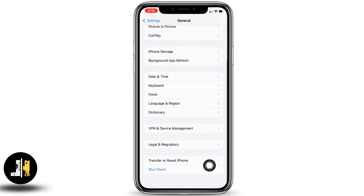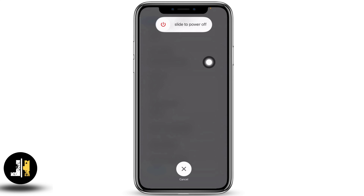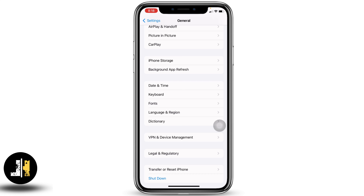Scroll all the way down — at the very bottom you'll find the option of Shutdown. Tap on it, then slide the icon to the right to power off. After you turn off your phone, connect it to the charger and check whether it works or not, then turn it back on.